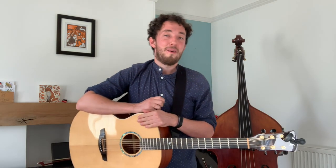Well done folks — what a fantastic song! I hope you enjoyed learning that and enjoyed writing your own verses for it. Thank you very much.